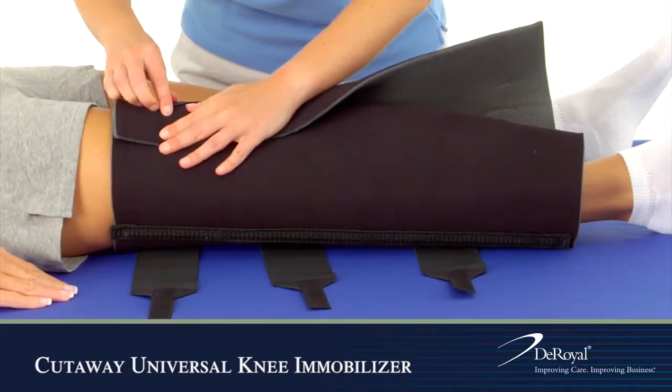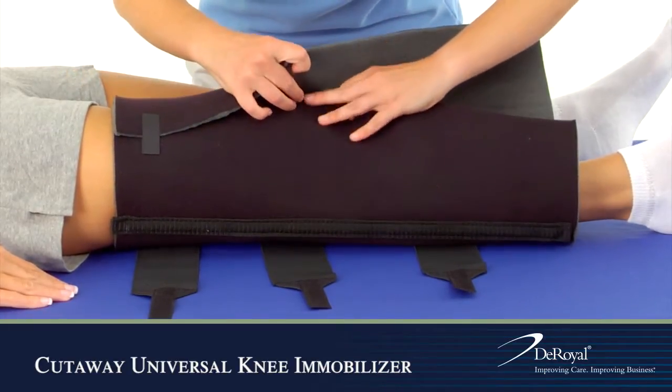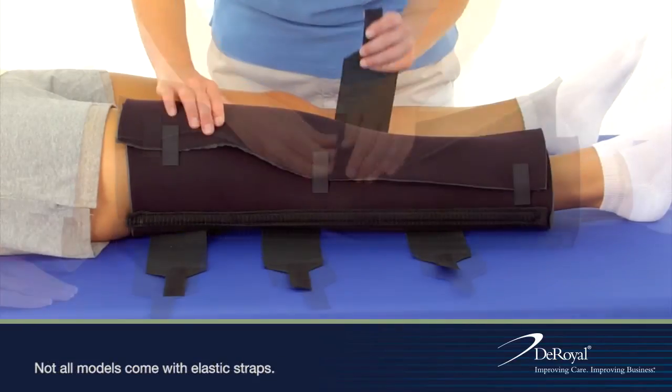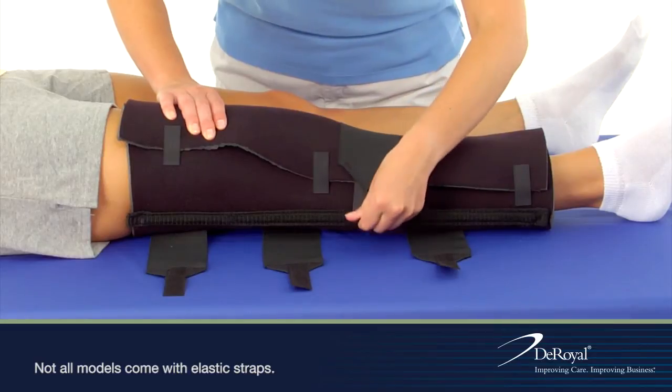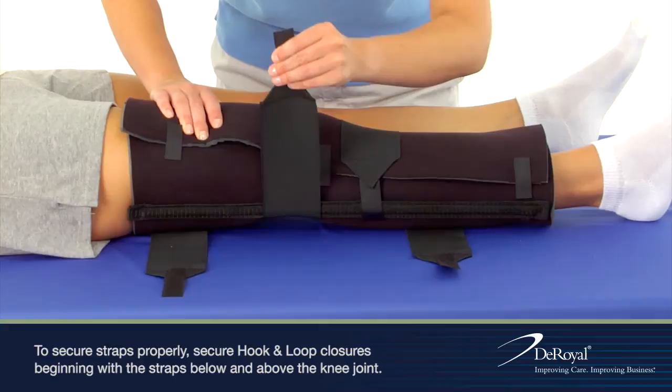Using the small hook and loop tabs to assist you, secure each of the elastic bands with the attached hook and loop. Secure straps properly, beginning with the straps below and above the knee joint.